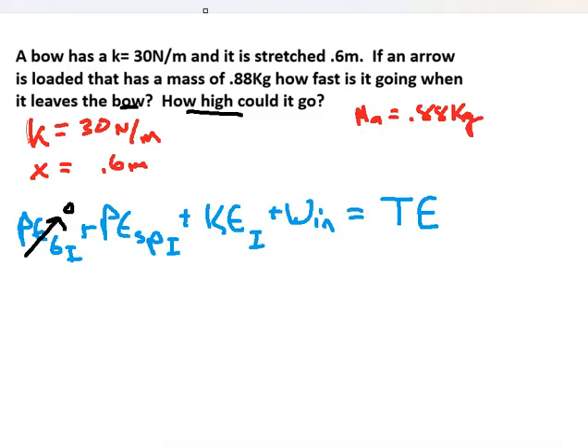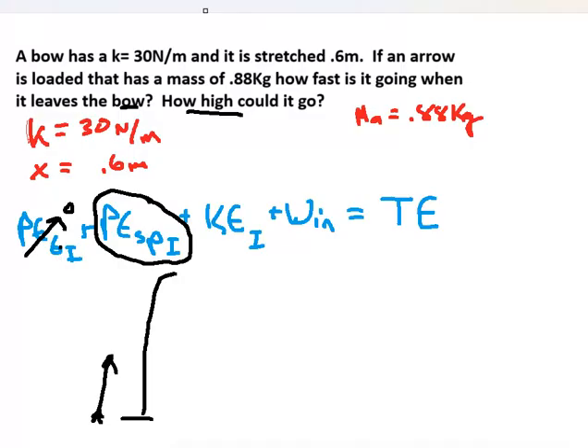The arrow starts here and flies up to its highest point. So this is the lowest point of the problem. There is a spring, so I know there's spring potential energy. The bow is stretched before release, and it's not moving initially, so there's no initial kinetic energy — there will be speed later.